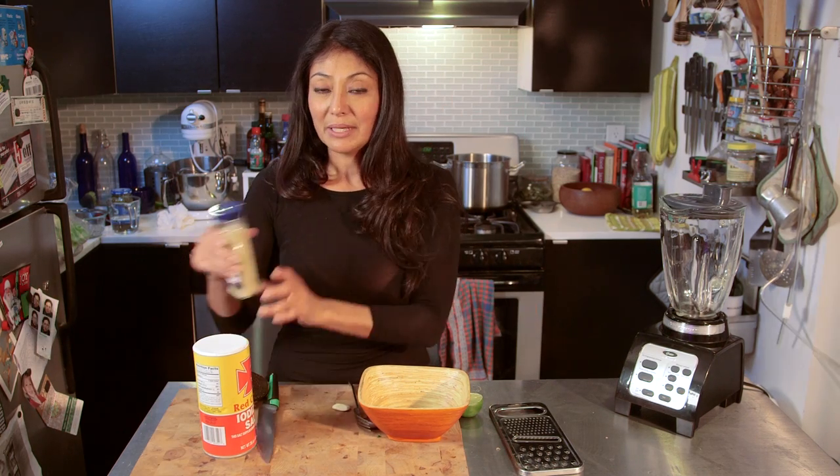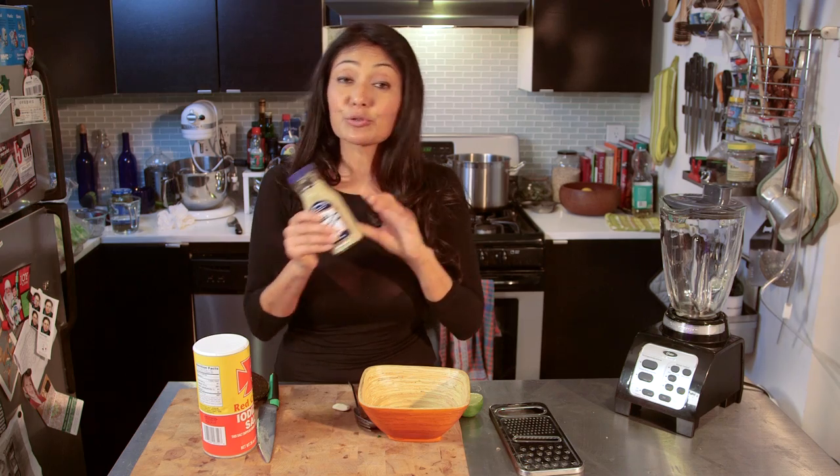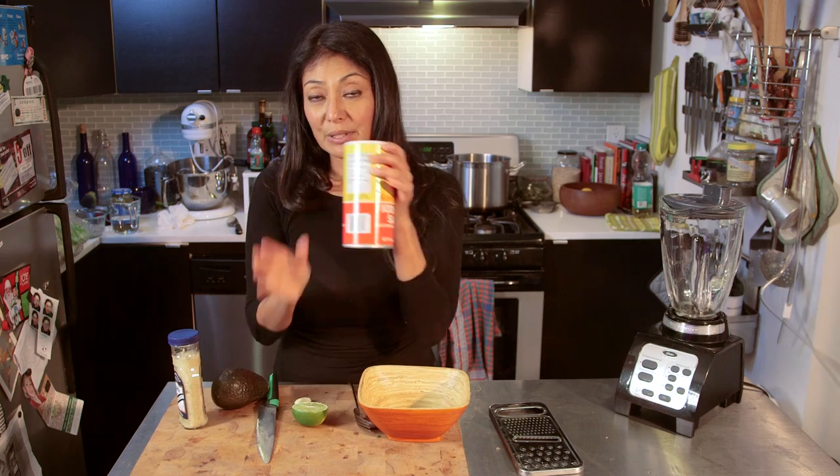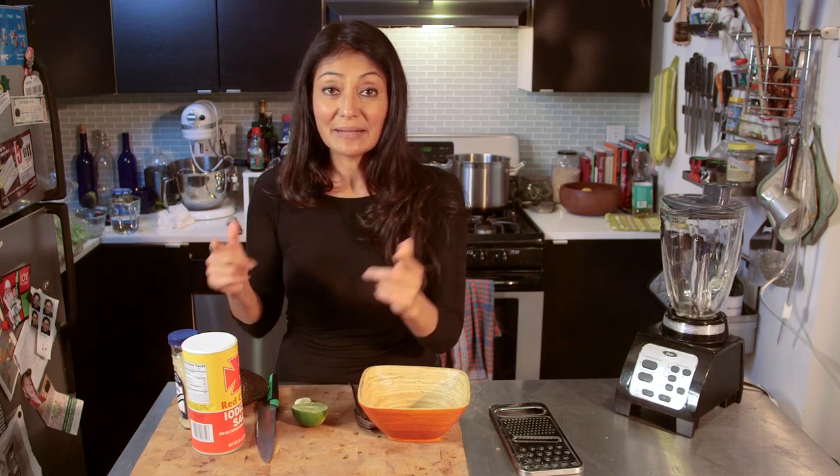What do I need to make an avocado smash? We got an avocado, we got some horseradish — you can use fresh if you wanted to — garlic, some lime for lime juice, and a little bit of salt. Alright, let's get making the avocado smash.